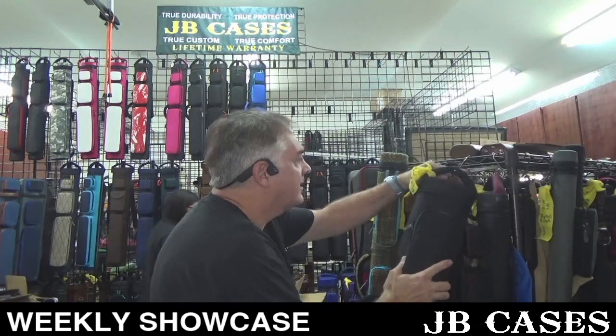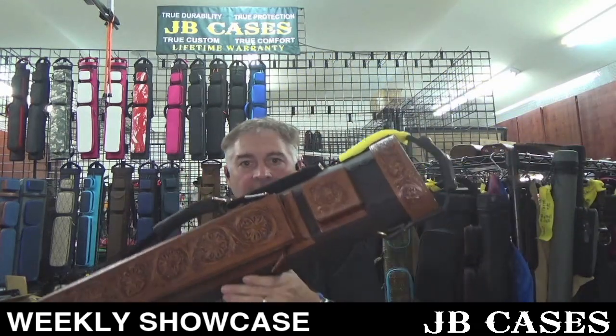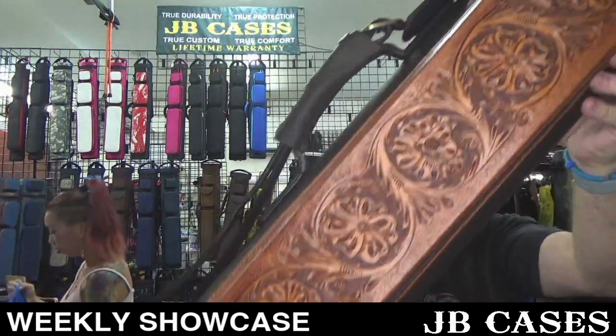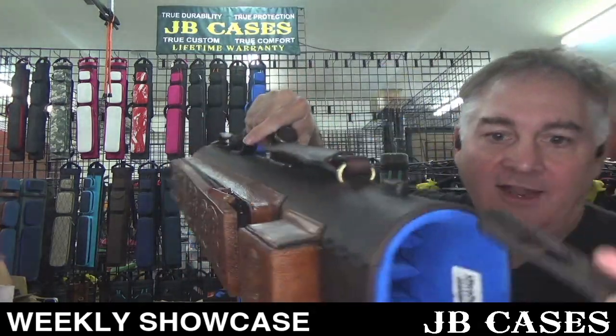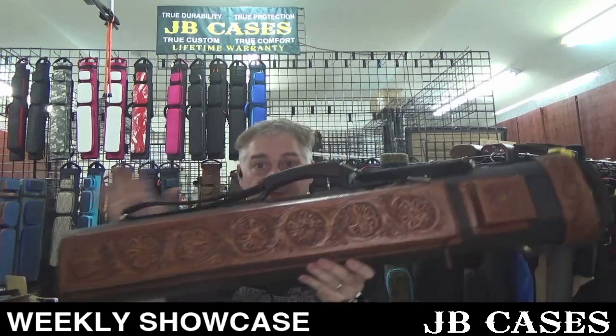This case here is super badass — this is oil tan and veg tan leather with Sheridan tooling and a super long pocket. How much does this case run if we make it again? Thirteen hundred — that's a steal, this case should be at least fifteen hundred. It's got a magnetic latch on the side — look at that. Blue interior with initials. Any of you guys think we can't do leather? Here you go.